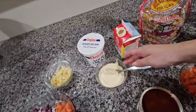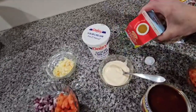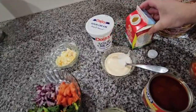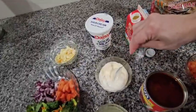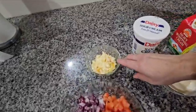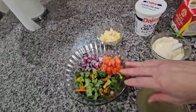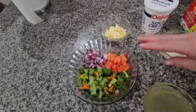Over here I have the sour cream and I mix it with heavy cream and put a little salt in it, then you just mix it together like this — this is going to be for our tostadas. Over here I have the cheese that is going to be on top, and I have the lettuce, tomato, and onion that I'm going to use for topping my tostadas.